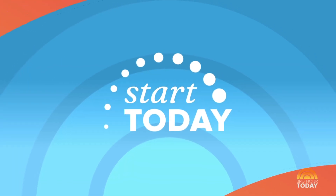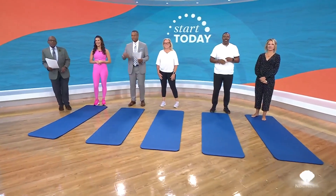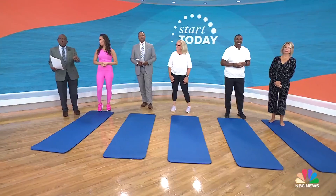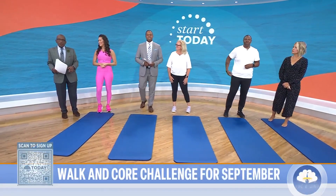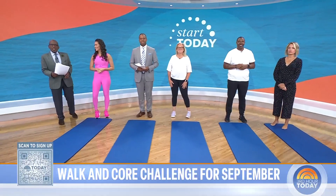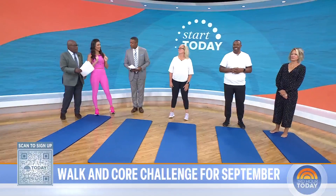We are back with your September Start Today plan with our Today Fitness guru, Stephanie Mansoor. The challenge this month is to help you get your cardio and your core in top shape. Join the challenge by scanning the QR code right there. Stephanie is here with Today Community members Michelle McElroy and Jerry Thomas.